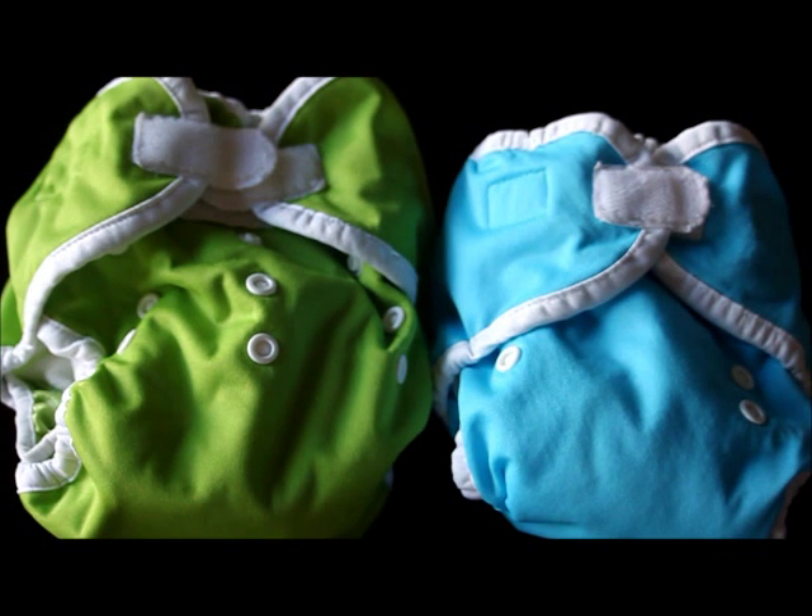Hey guys, this is Tara from PaddedTushStats.com and today we're going to be talking about the Thirsty's Duo diaper. I'm going to go through a statistical review of how this diaper performed with Padded Tush Stats surveys. Let me give you a little sense of what these surveys are like.